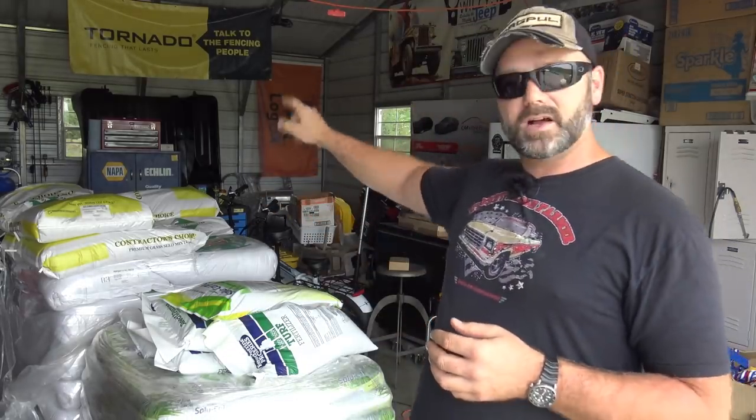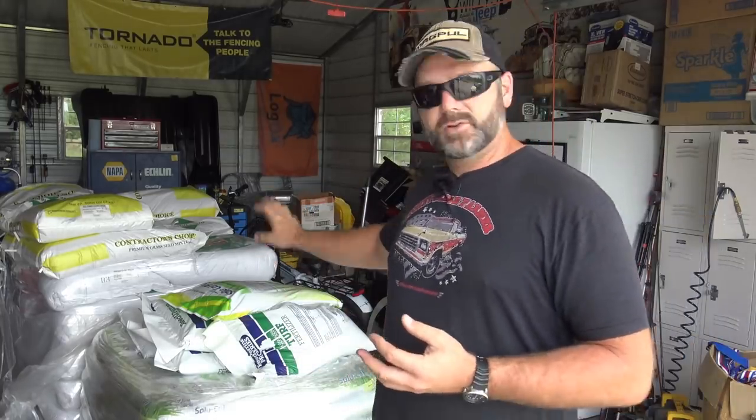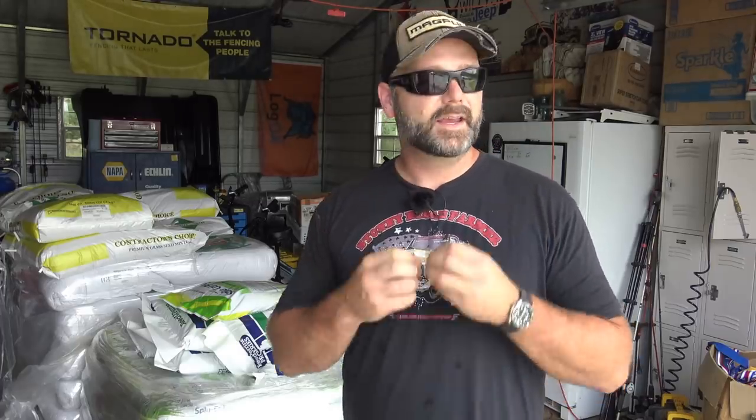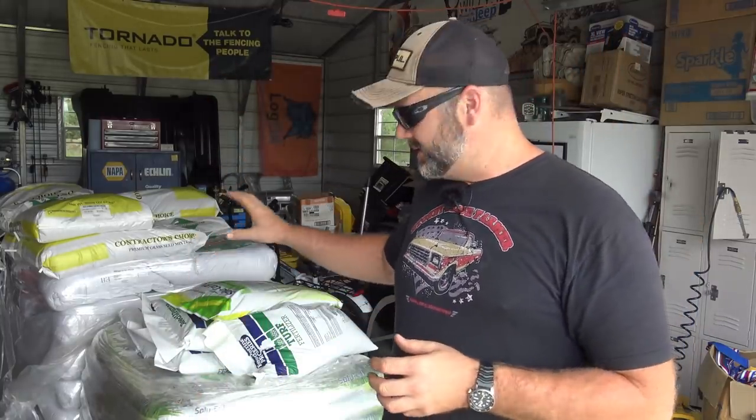We have 10 bags of contractor's mix — the millet and fescue mix — and underneath is K31 fescue that we're going to drill down in our pastures later using a grain drill; we'll show you how that works in a future video. On the first pallet, we have triple 17 fertilizer. In my experience, when I put new seed down with triple 17 fertilizer, it makes the grass pop and really takes off. That will get the initial grass growing, and the goal is to mow it and spread those grass clippings so that the soil retains moisture.